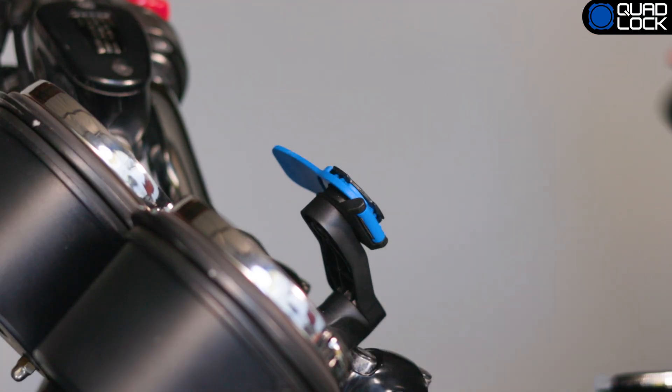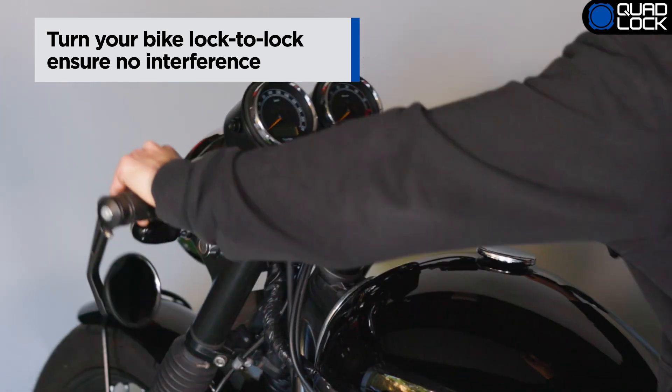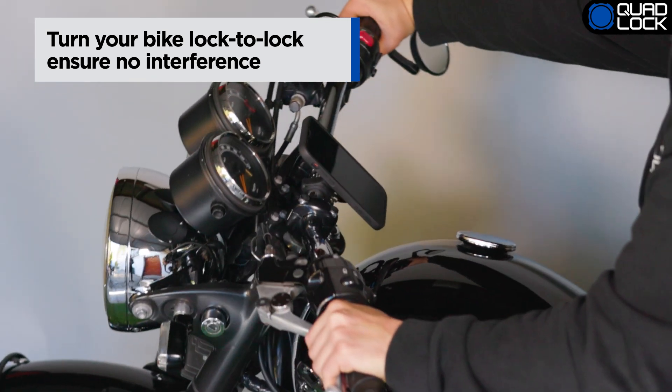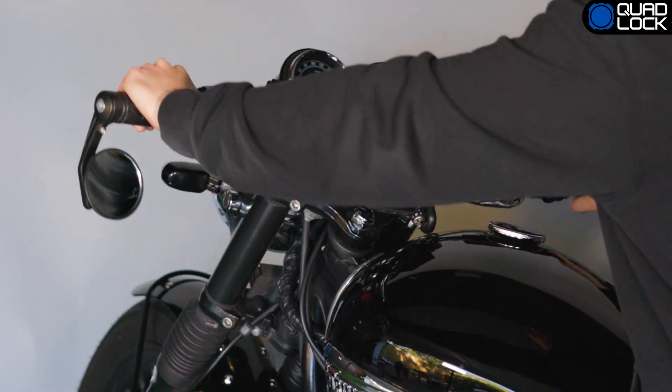The final check is to test fit your smartphone and make sure that nothing impacts any part of the motorcycle when turning from lock to lock. If any part of the case or mount impacts your bike, you'll need to reposition the mount before use.